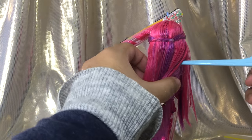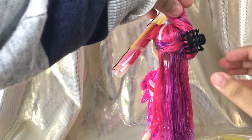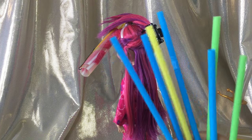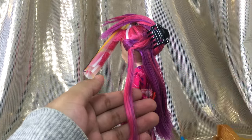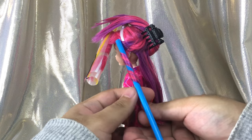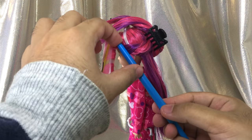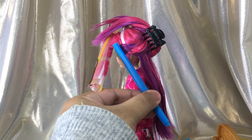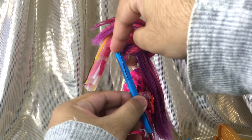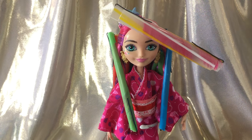Moving on to the back — I always like to start by splitting the hair into two layers. For the rest of her hair I'm just going to be using normal-sized straws. Spray, wrap, add protection cover, cut the extras, and secure with bobby pins. Repeat the process and complete her entire head. Finally, all the curlers are completely set in her hair.